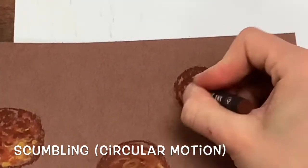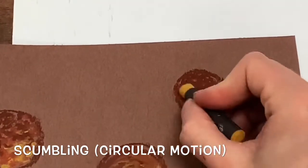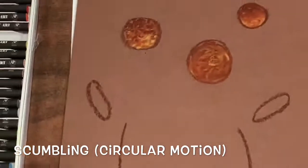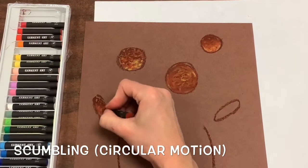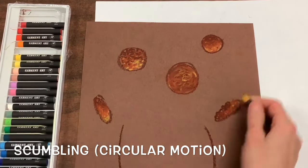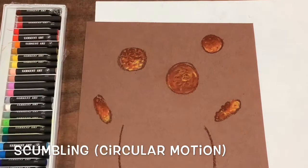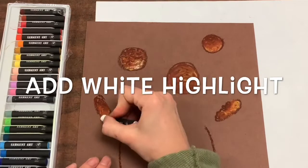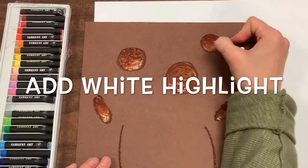You can also do scumbling in the center of your flower — that's using your oil pastels in circular motions to create texture. You decide if you would like to use just stippling, just scumbling, or a bit of each for the centers of your flowers. Now we're going to add a white highlight on the side of your circle where your lightest color is.